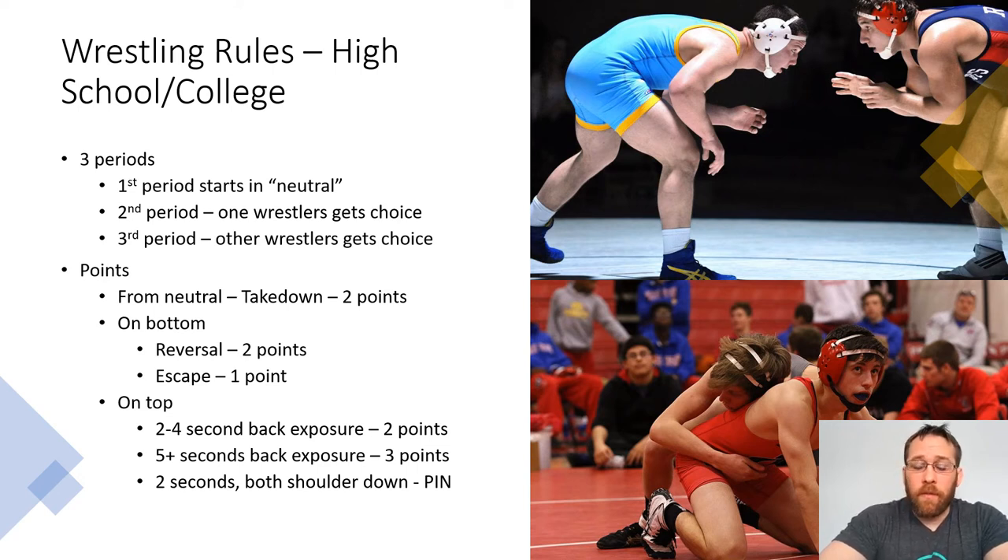Hey everyone, this is Josh Phillips. I wanted to make a quick YouTube video mostly for parents who are getting their kids into wrestling. If you're a parent who has your kid in wrestling and you're going to go to their meets and trying to figure out what's going on, I know that wrestling can be difficult for outsiders to understand. So I wanted to make a quick, hopefully five-minute tutorial about how the points work, and maybe I'll make some additional videos to explain some more nuances, but here are the basic rules for wrestling.